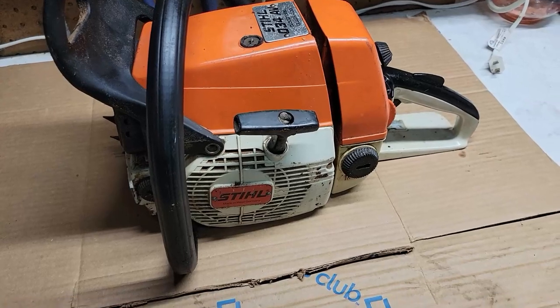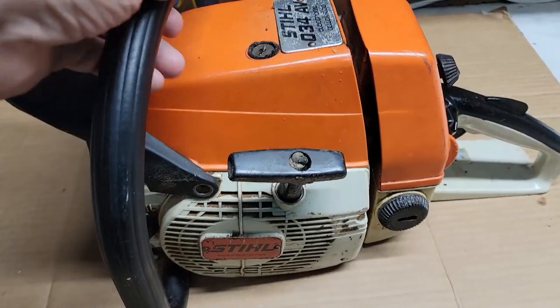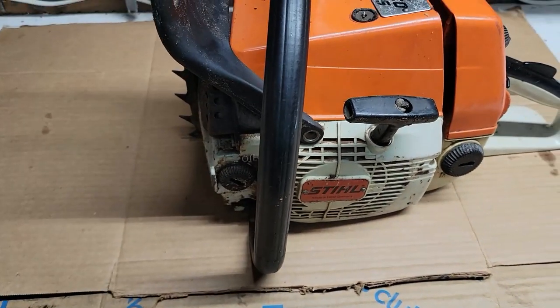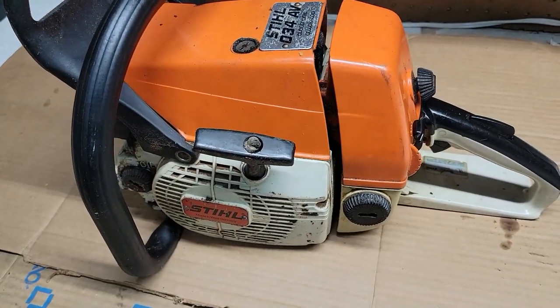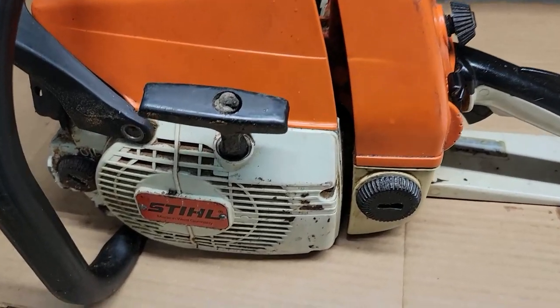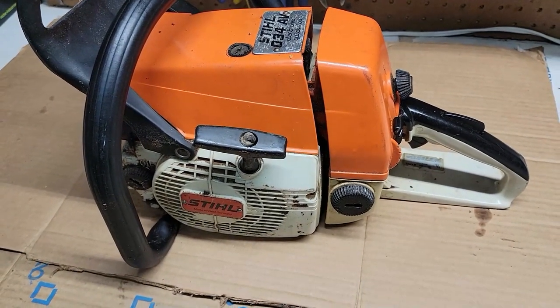Alright everybody. I filled it up all the way to the top with bar oil and I've let it sit here a couple of days — and no puddle. Just a couple of residue marks from the bottom where it was sitting, but no leakage. So it's fixed. It's a great saw, it's an old saw, but that's back when they made them well. Hope this helps somebody. Have a great day. Goodbye.